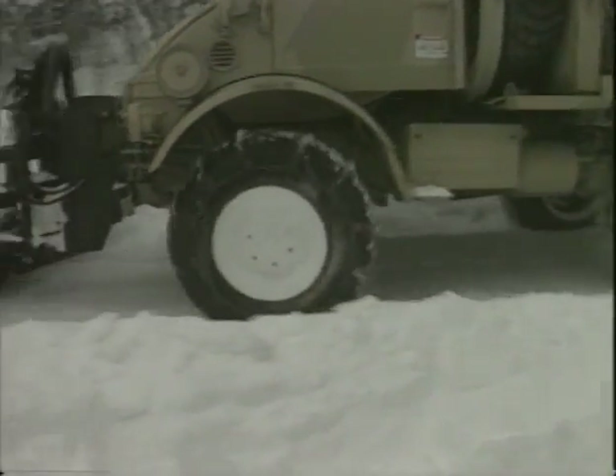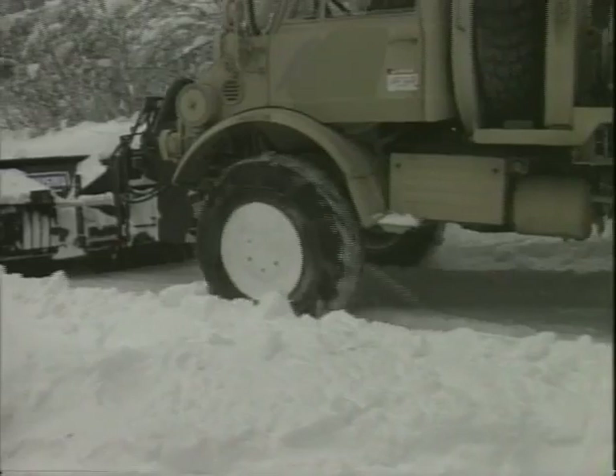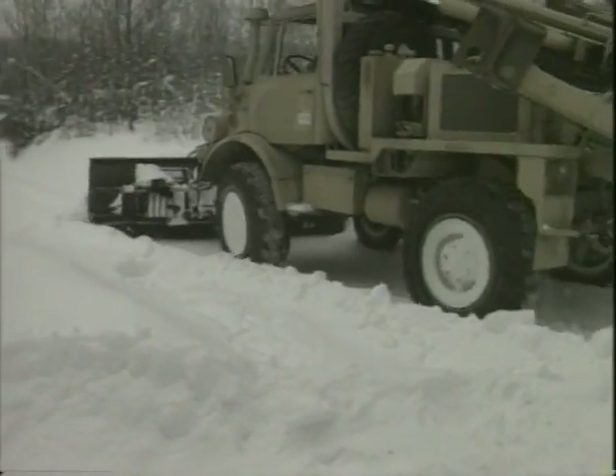When driving with tire chains installed, the maximum safe speed is 15 miles per hour. When plowing snow, the maximum safe speed is 10 miles per hour.